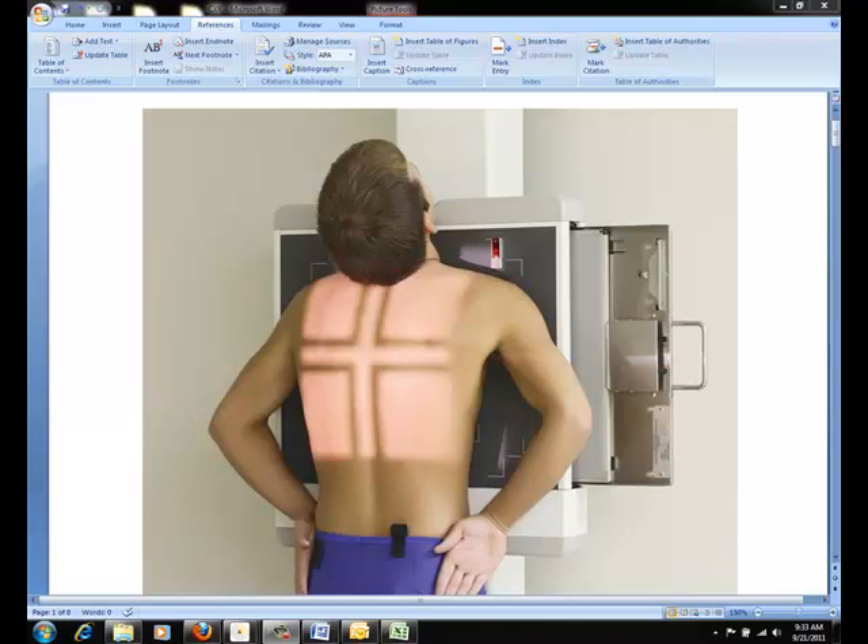The respiration phase for a chest x-ray is on full inspiration at the end of the second respiration. Instruct the patient to take a deep breath in, blow their breath all the way out, and take another deep breath in and hold their breath. This will ensure maximum expansion of the lungs.